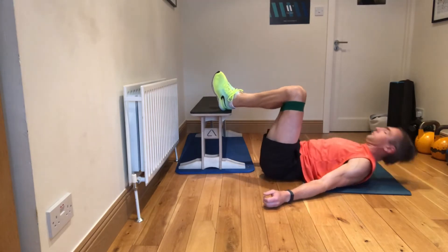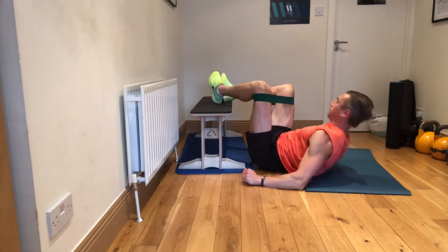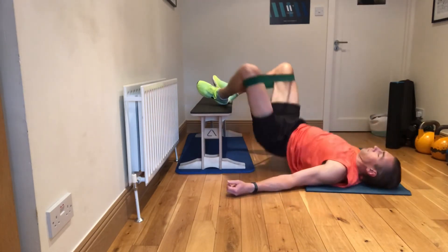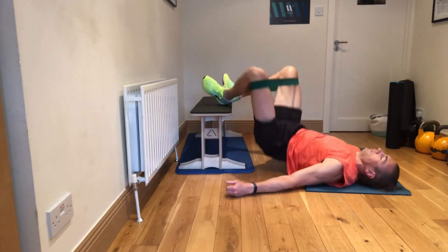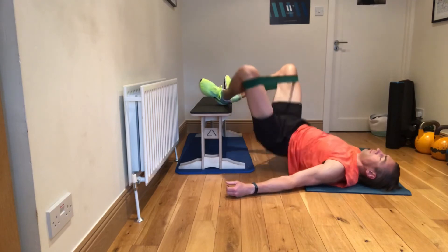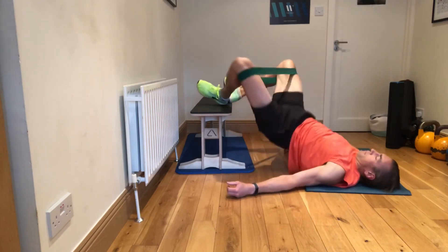You'll see as I go side on here that I am actually pushing the knees out at the top, which I feel gives me a little bit more in the glutes. As I said, keep the reps pretty high on these. It's a great accessory exercise, and I think you'll like it as well. Hit subscribe if the videos are helping, guys.